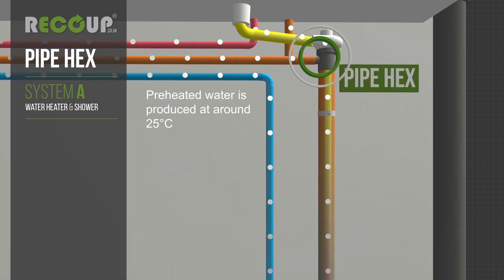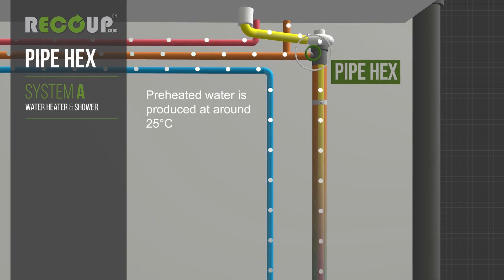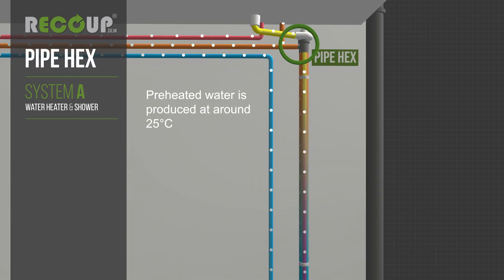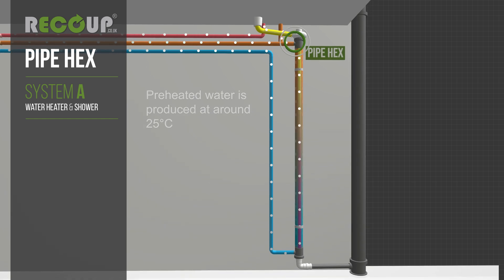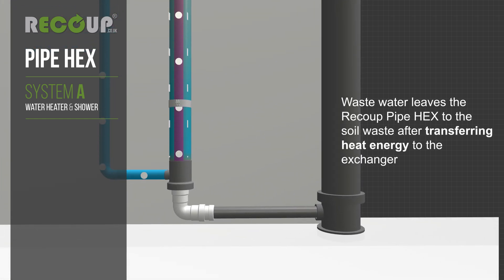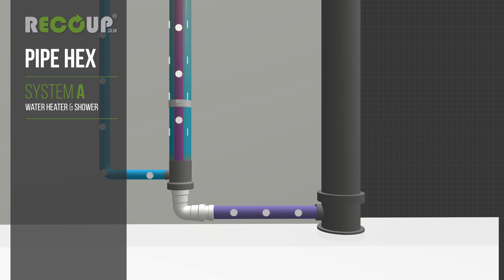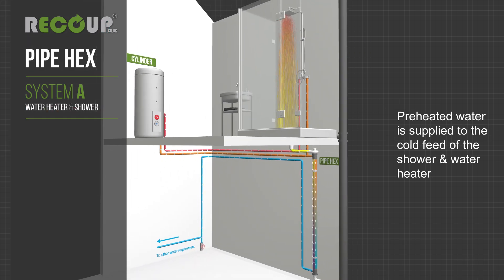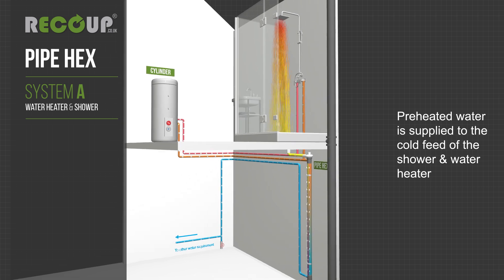The recoup pipe hex exchanges heat efficiently from the waste shower water to the mains cold water, producing preheated water at around 25 degrees Celsius. Wastewater leaves the recoup pipe hex to the soil waste after transferring heat energy. Preheated water is then supplied to the cold feed of the shower and water heater.